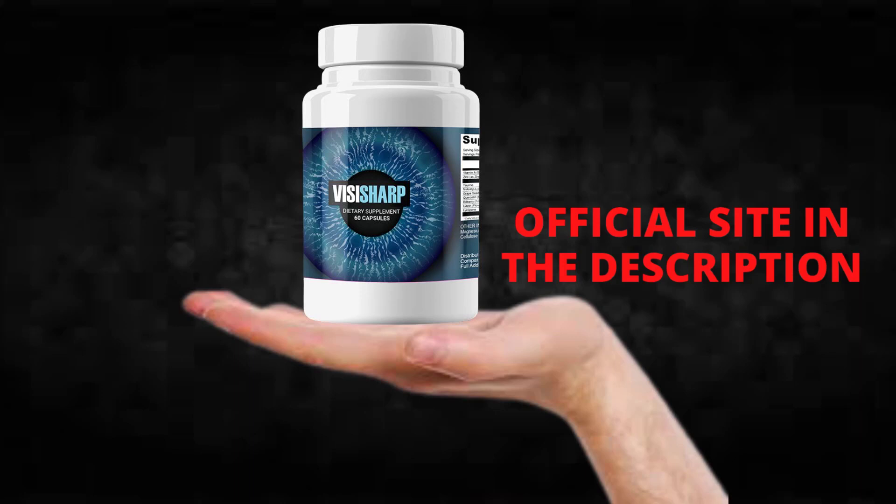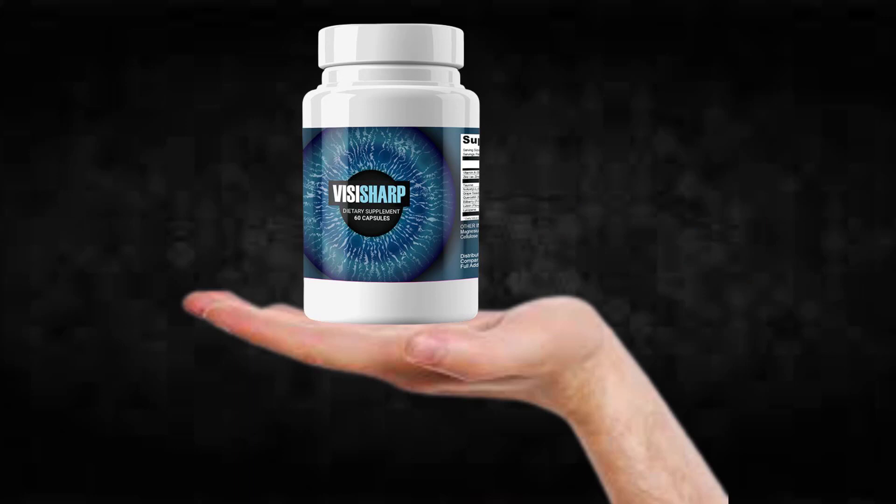Remember that VizaSharp is only sold on the official website. Do not buy on sites like Amazon or eBay, as you may end up falling into a scam. I will leave the official website where I bought my pots here in the description. I hope to have helped — until next time.